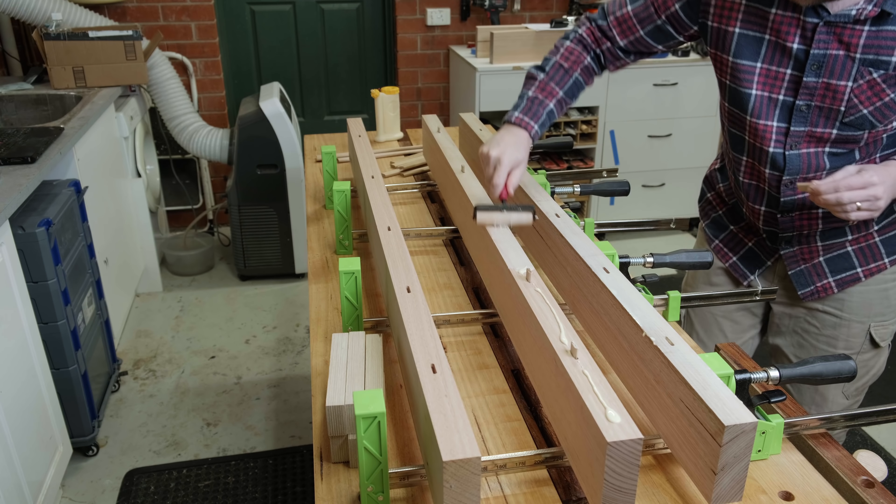Before the glue up process, the slots are cut in the aprons for Z-clips to attach the top. Due to the size and weight of the base, the glue up will be done in three stages: the two leg assemblies, then joining them together with the aprons. Dividing it this way makes for a non-complicated glue up, but it may take a little bit of time, so I'm opting to use liquid hide glue. On the end with no glue up, I quickly cut some pieces the same length as the foot to make sure everything is kept square. The second stage glue up goes much the same, though this time with more metal blasting out.